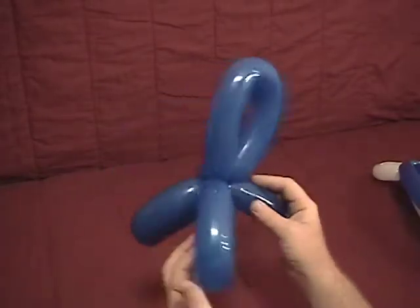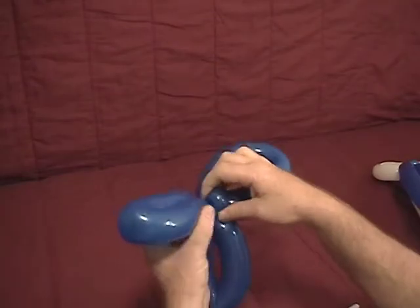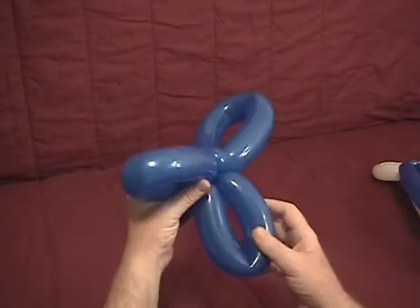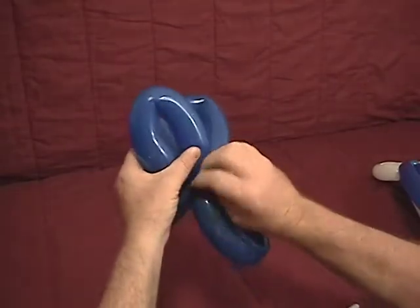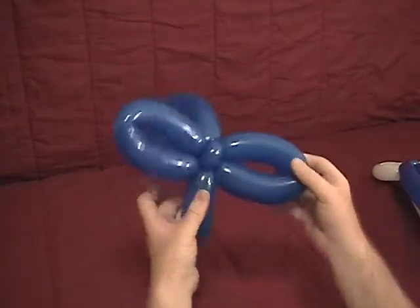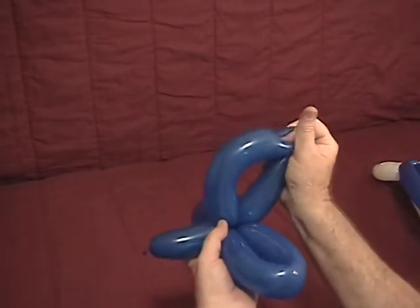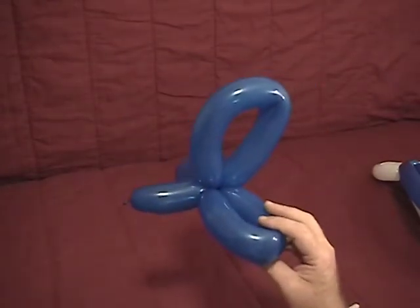Now you want to take — you've got two smaller loops here and one larger loop. We're going to take the ear twist and position it between the two smaller loops on the bottom, with the larger loop on the top. This will be our fins for our dolphin.